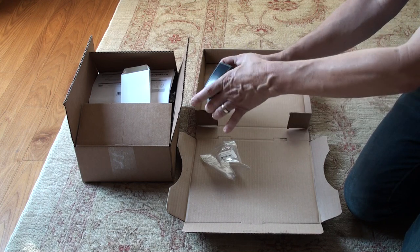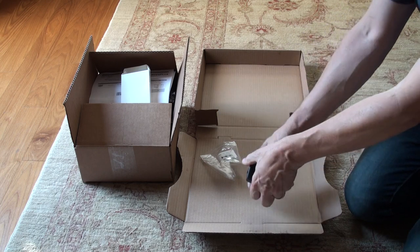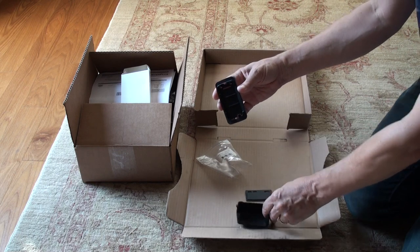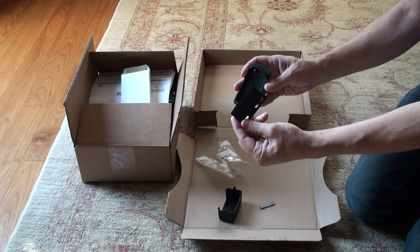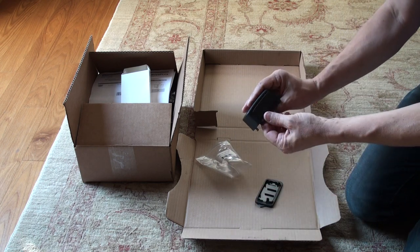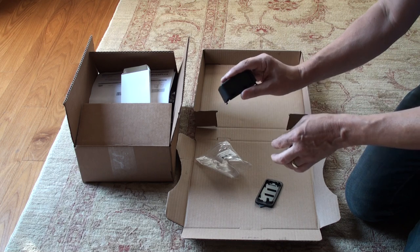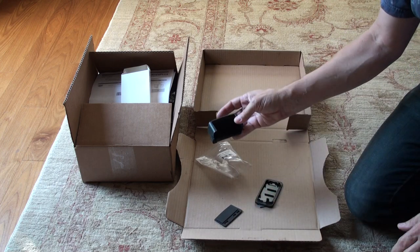To open the case you just squeeze on the end and that will pop it down. So there's the base, there's the lid, and there is this wall. It's made with this wall so that you can either have it with the wall in or out. We're going to leave it out for reasons I'll show you in a minute.